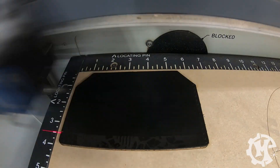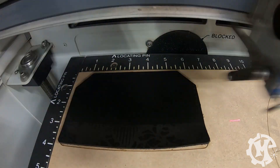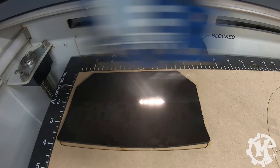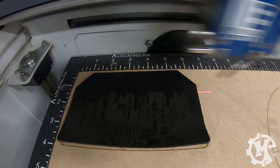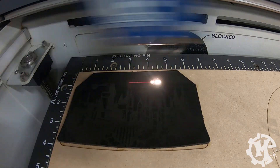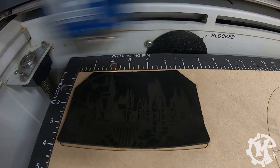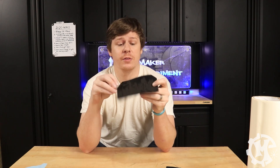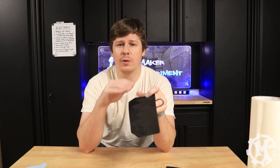For the engraving process I'm using the 600 DPI setting with a speed of 70% and a power of 20%. This is on a 60-watt machine, so depending on your machine your settings may need to vary slightly. The laser just finished engraving the design and you can see it's very subtle. Usually when I engrave leather I try to give it a lot of contrast so it pops a little bit more.